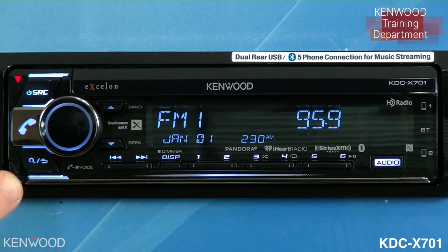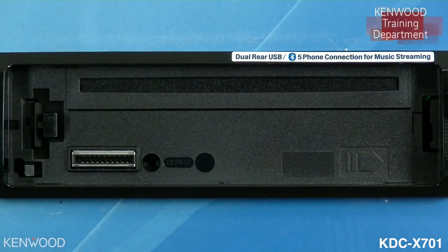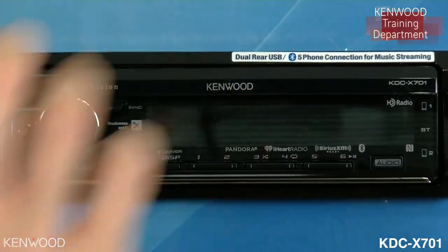In the lower left-hand corner you can also detach the faceplate by pressing this button right here. This will allow you to remove the faceplate. To reinsert the faceplate, slide to the right and snap to the left.